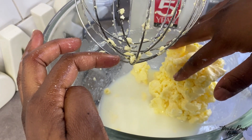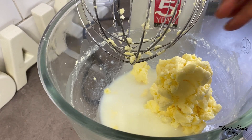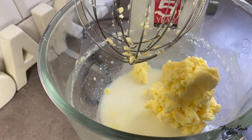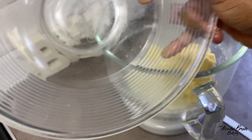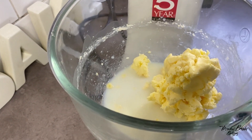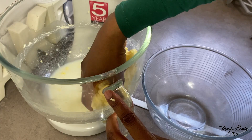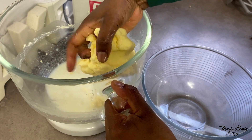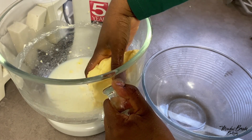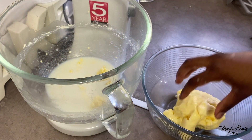Now I'm going to rinse it out. Use cold water, pour the buttermilk away into a jug or something, then rinse the butter in cold water. I'll remove the butter, squeeze out as much of the buttermilk as possible, and then put it in the bowl.